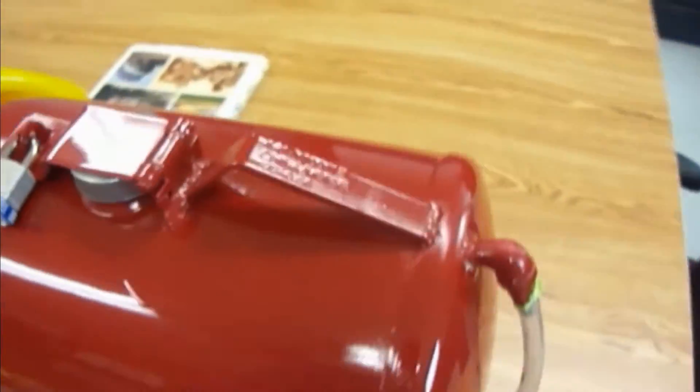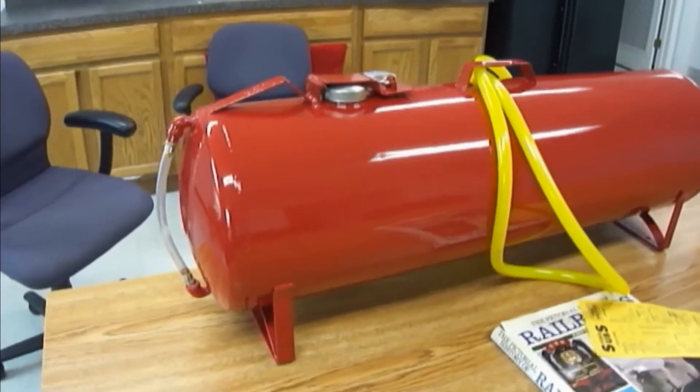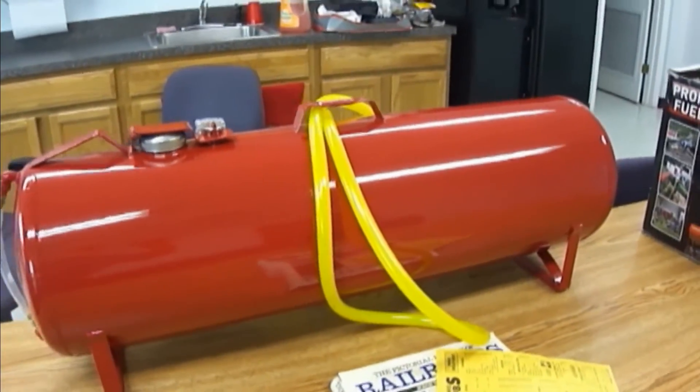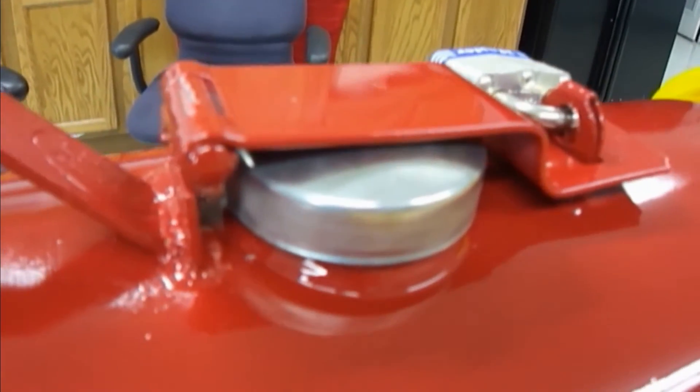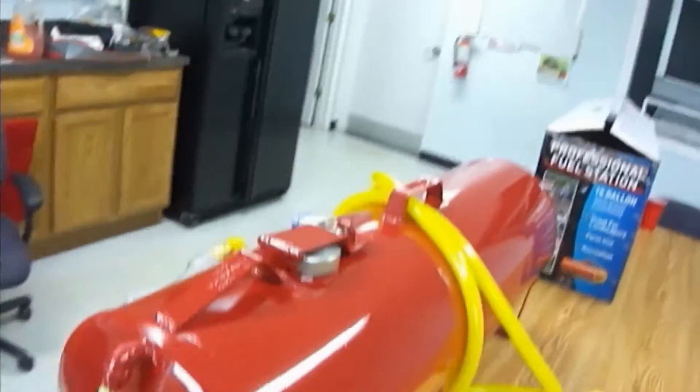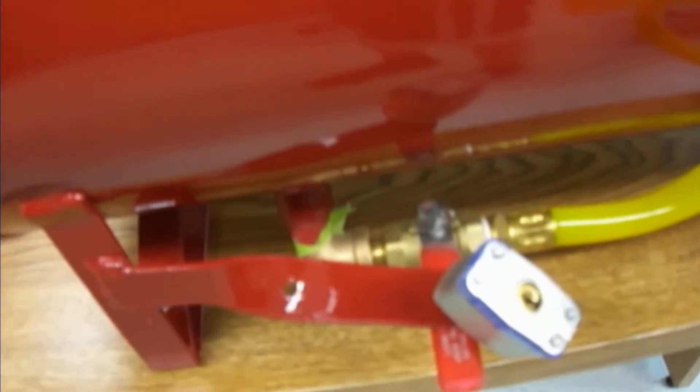Let me just show you the back side of it. That's just the hose hanging off the back side — there's nothing on the back back here. That's it. Nice little lock. Nice little gas holder. Nice little gas gauge. And a nice little lock for the gas.